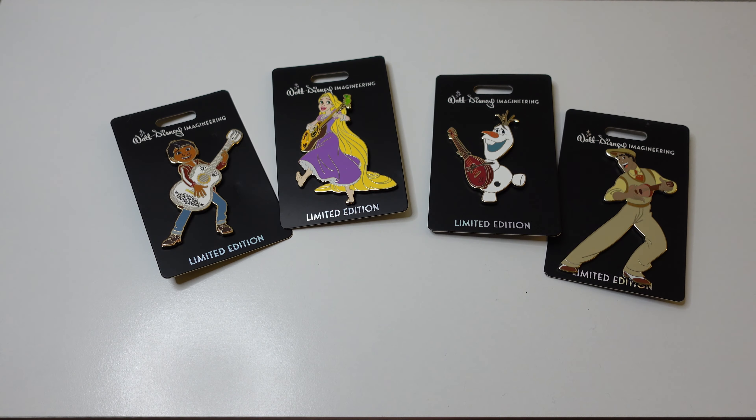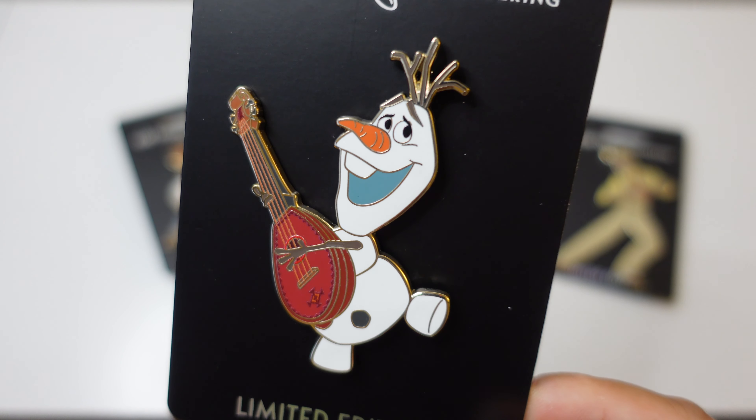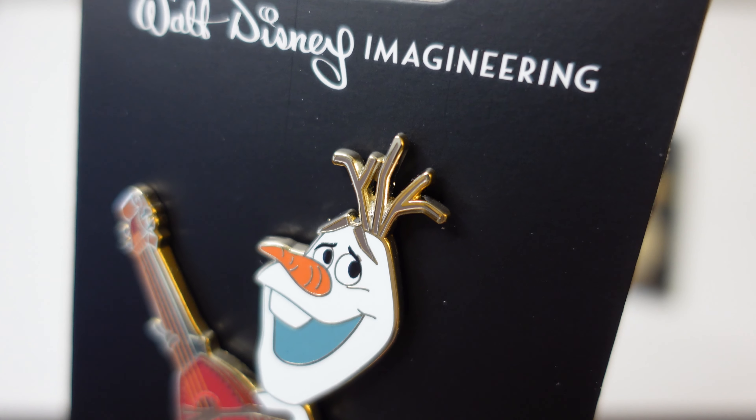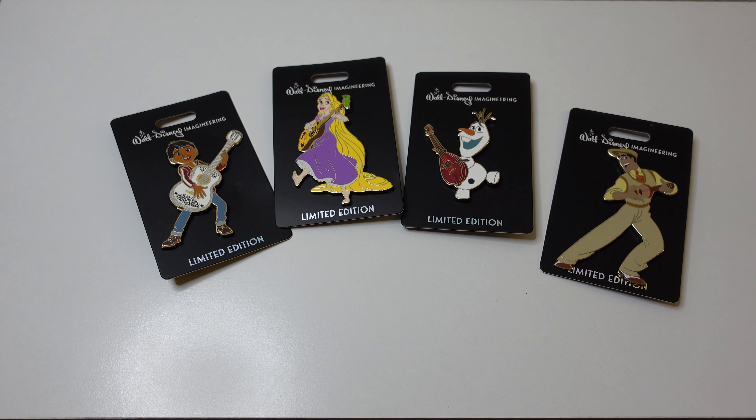This next pin is one of Jacob's favorite characters — this is Olaf holding a little guitar. I feel like a lot of the Olaf pin art is the same, but here you go. I do kind of like the detail up here with the twigs like his hair — very nice as well. That is pin number three.